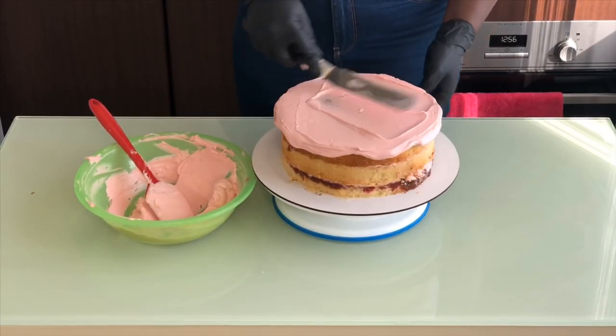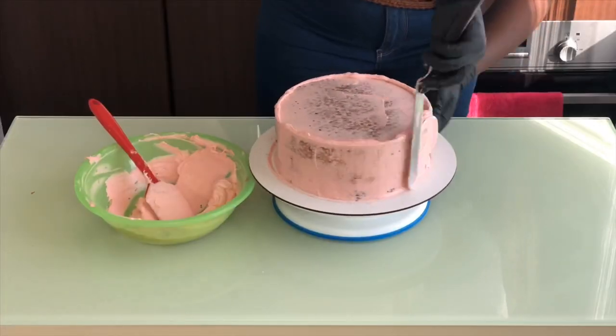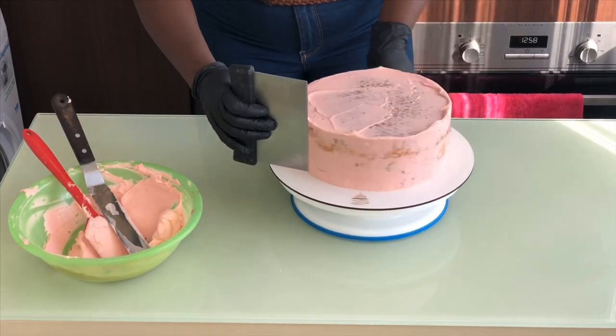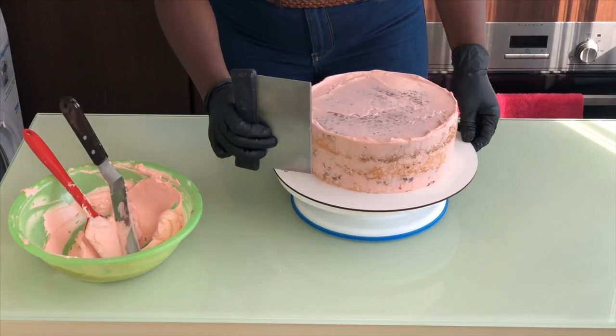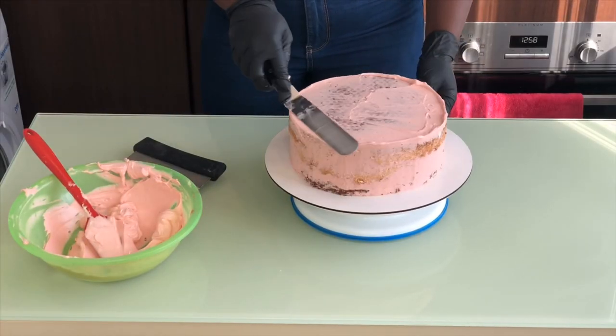When you trim the sides, you cut out the caramelized parts of the cake and leave just the yummy, gooey inside. Now we're covering it with buttercream — we're doing a crumb coat, which means you're trying to keep the crumbs of the cake in this layer so they don't move into the next one. We'll do a light coating and then put it in the freezer for about 30 minutes or less.